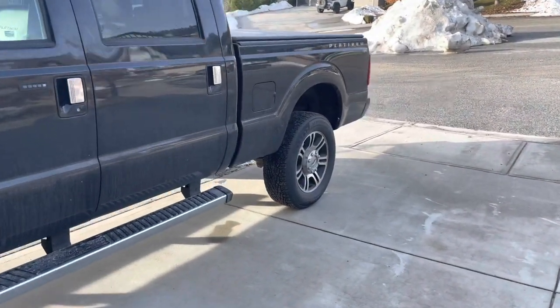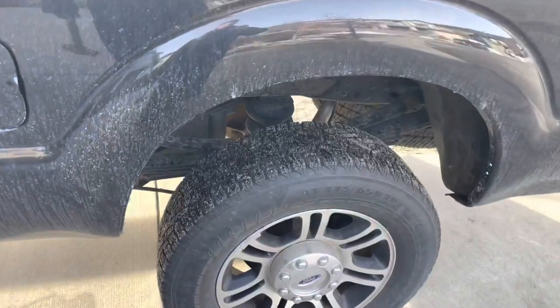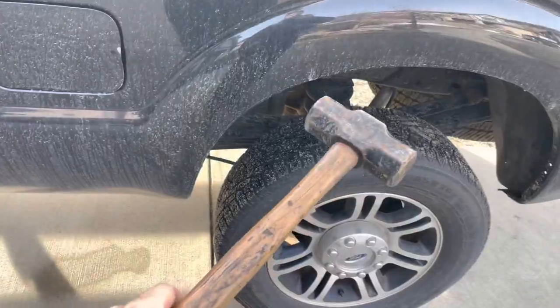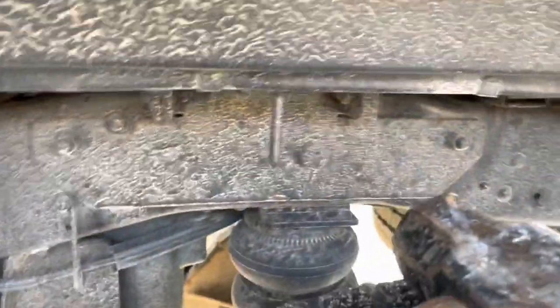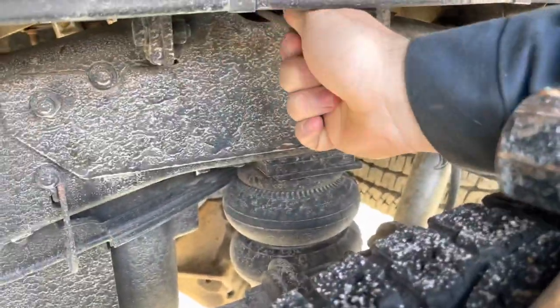Okay, so here we are — we're going to try this gooseneck hitch. We're going to try pulling the lever; it's been a couple days. If not, I'm going to beat the hell out of that ball that's underneath the truck, because this seems to be pretty stuck.